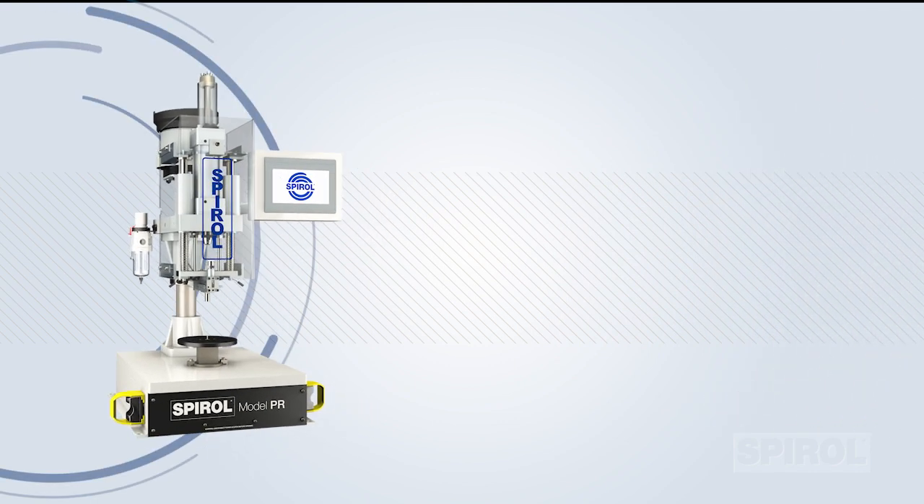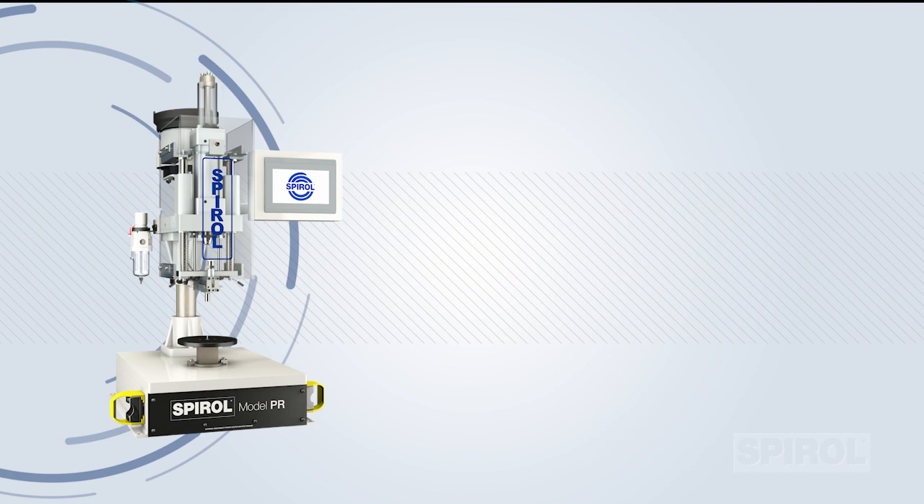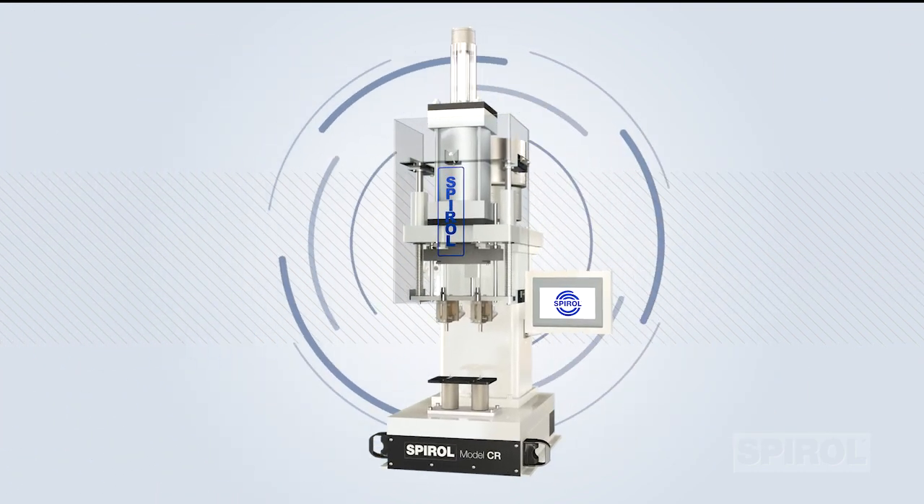The maximum insertion force of the Model PR is 1.3 kilonewtons or 300 pounds. For higher insertion forces, the Model CR is available in multiple sizes to accommodate a variety of applications.